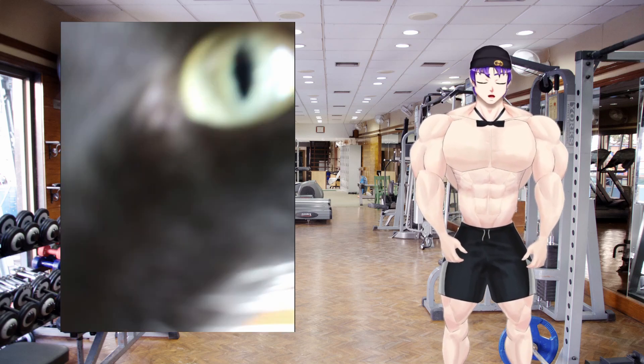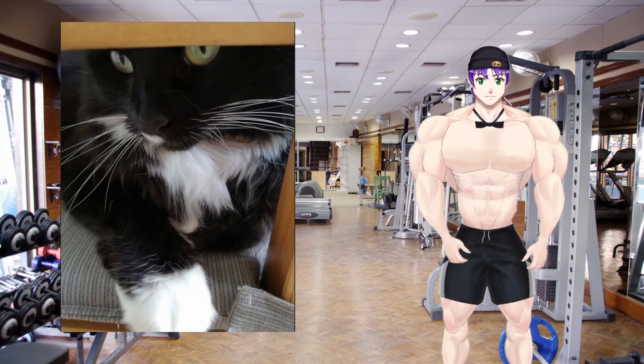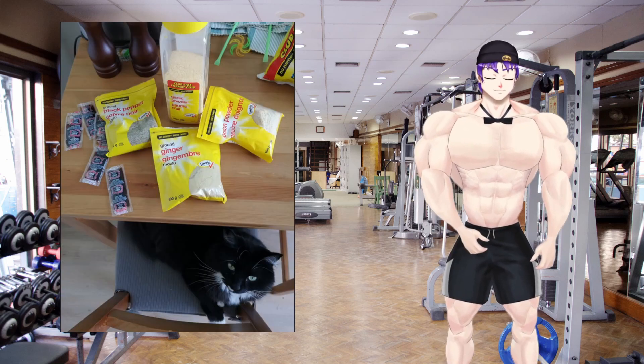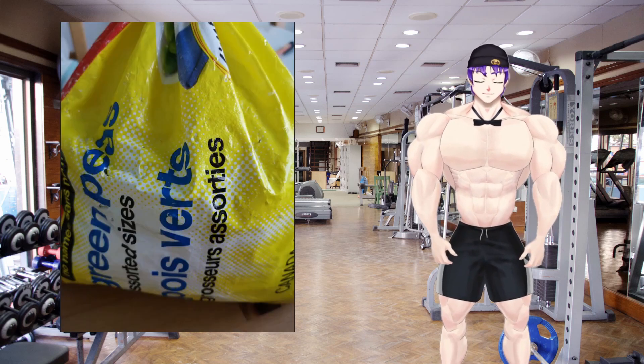My cat happened to be hanging out under the table, so like any sane person I stopped and did a cat photo shoot. We're just gonna take a moment to appreciate how cute she is. I love you. Anyway, I found a few more packages of soy sauce as well, so now there were more than before.